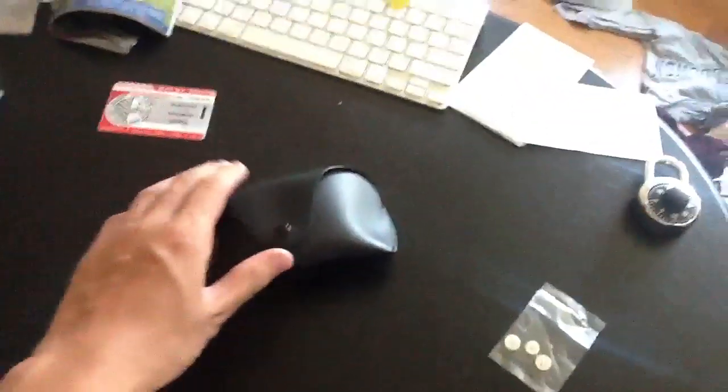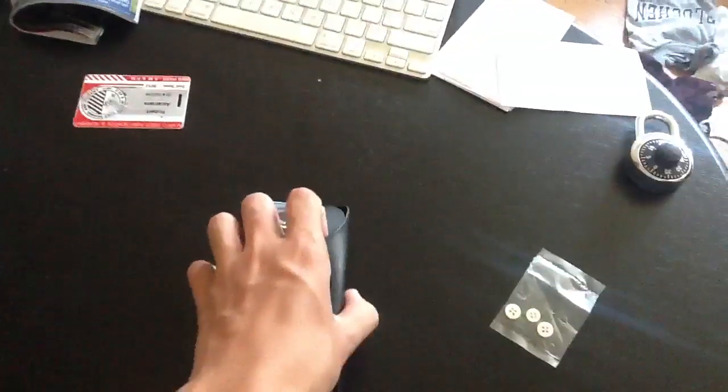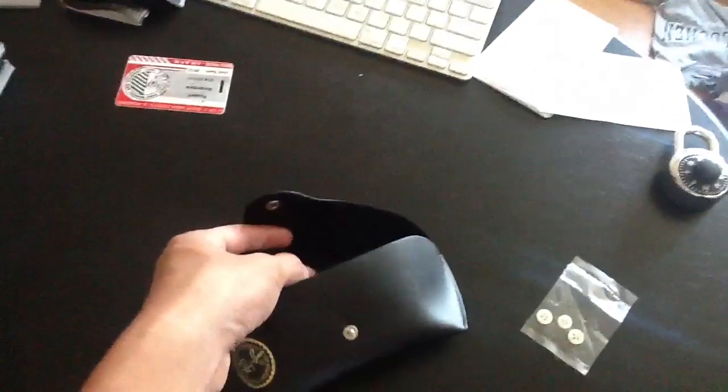I also have a pair of Ray-Bans that I'm going to show you right now. These are fake — totally fake. You can tell they're fake. But this case is real. My mom has a pair of Ray-Bans and she never puts them in the case, and I found the case on my boat, so I just took it.